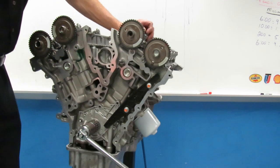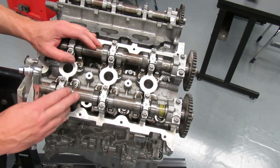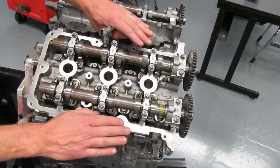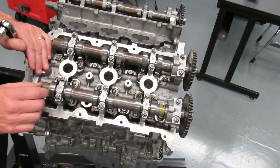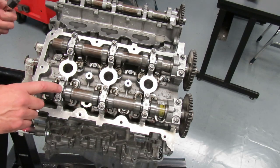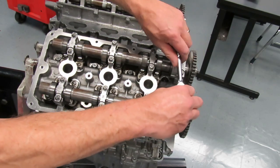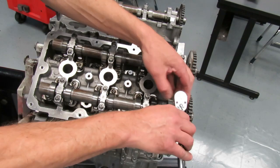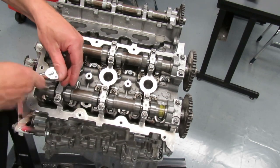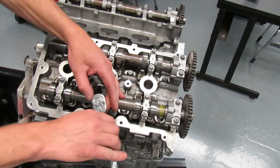Your next step is to remove the camshaft caps. Remember we have valve springs under here with pressure pushing up on these cams, so there is a detorque sequence for these caps to let the pressure off the camshafts evenly. If you don't do that, you can bend and damage the cam, causing it to have runout and requiring replacement. The detorque sequence on this Ford alternates from front to back — start at the outsides and work your way in. I'll start at the front, take these two bolts loose, then alternate to the next one toward the inside.